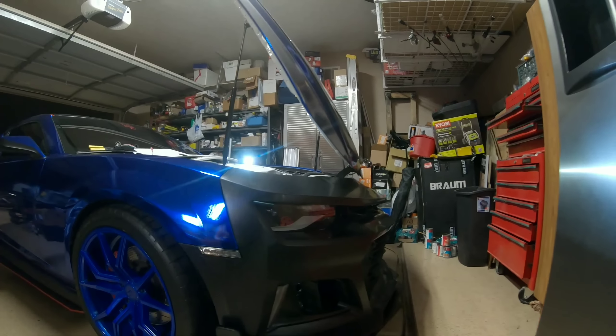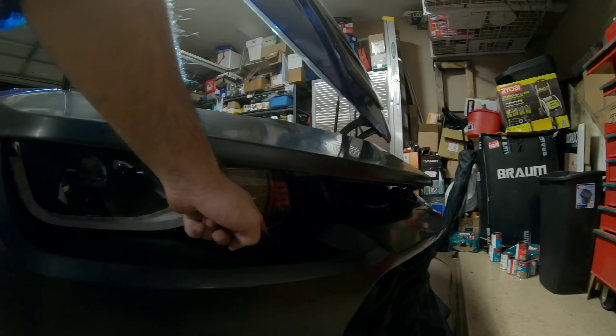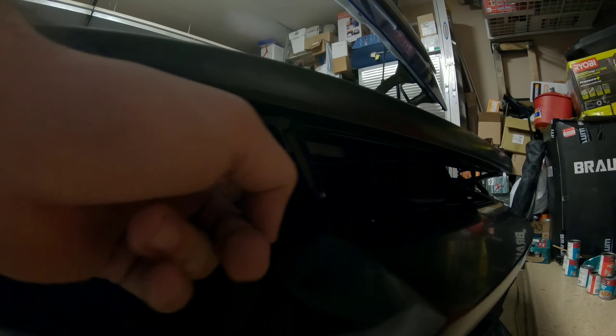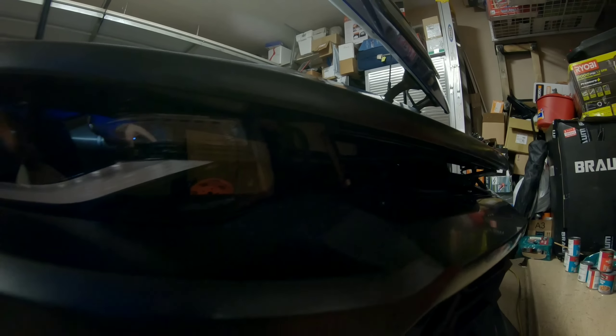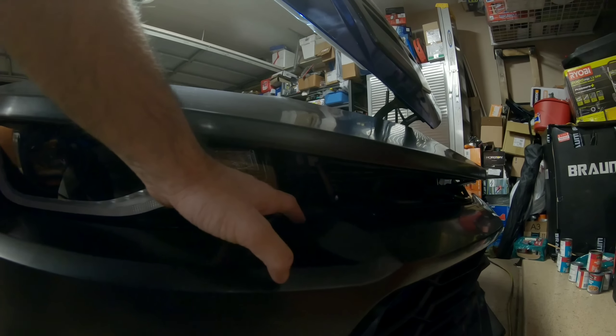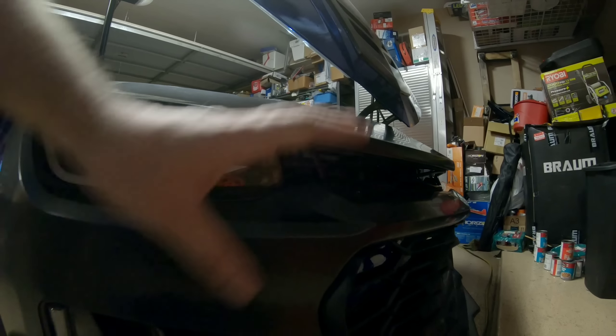As you guys can tell, that's a ZL1 1LE grille right there — that's an OEM grille that snapped right into place. When you look at the 6th gen lights there's a small gap right over here in this area and a gap in this section. People ask me 'do you mind that it has that gap?' and I said actually I don't — I don't mind that at all.